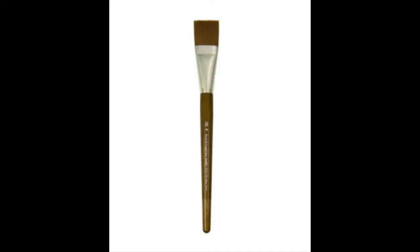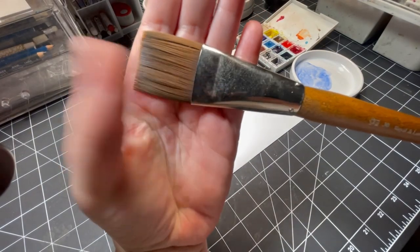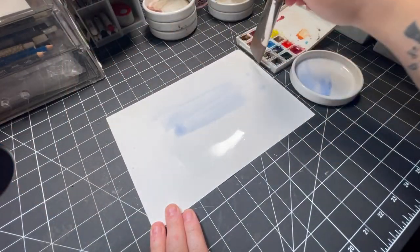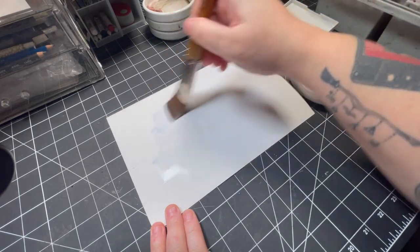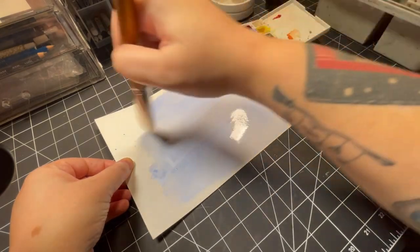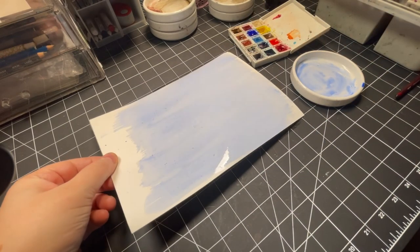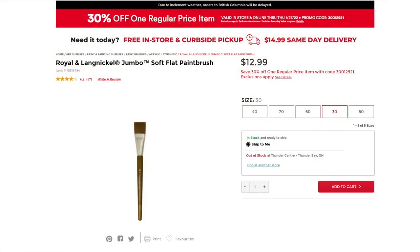This is the Royal and Langnickel Jumbo number 30 flat brush. This is another staple for me. I do a lot of full sheet paintings that require large washes and this is my go-to for just that. It's great for wetting your paper and laying down color and even getting sharp lines with its flat top. I also use this brush to sweep eraser bits or masking fluid nubs off of my paper instead of using my hand. This brush is made from synthetic taclon fiber, but surprisingly it's quite thirsty for being taclon. It has a nice solid nickel plated brass ferrule and it feels really sturdy and holds up really well to water. It's about $25 at Michael's and I think that's pretty affordable considering its size.